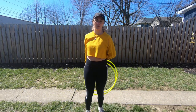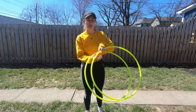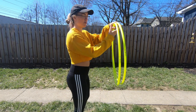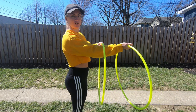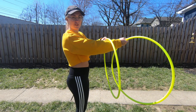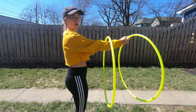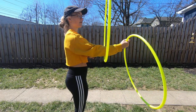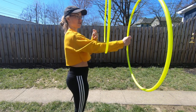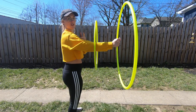A prerequisite to the butterfly jump is being able to do the butterfly. A quick demonstration: have one of your hoops up on your forearm — this is my elbow, you can't really see it because I'm wearing a sweater — so it's on your forearm, and you're going to spin it to your left and just kind of bounce your arm a little bit to keep it going. The hoop in your hand has your palm facing to the left, and you're just going to drop it so it falls on the back of your hand.